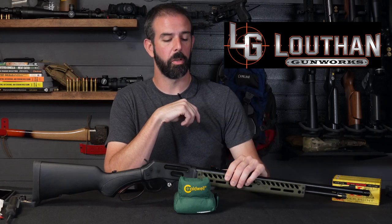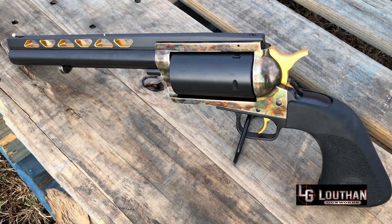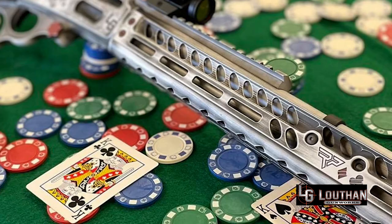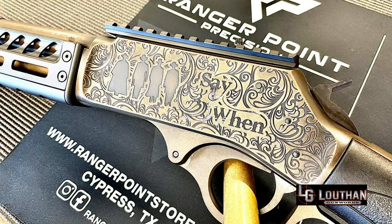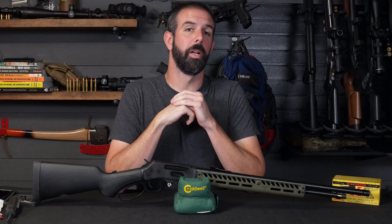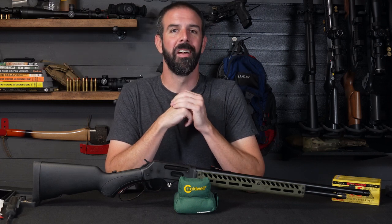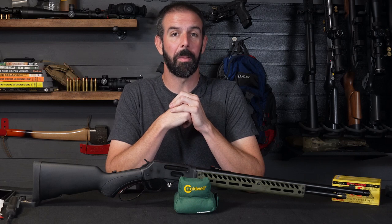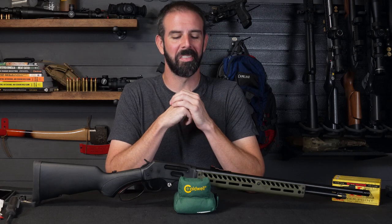If you're not used to it, definitely check out Louth and Gunworks — phenomenal guy. I'll roll in some of his work here. He does amazing Cerakoting and custom work in general. I actually just sent him a rifle that I think you guys are really going to enjoy when I get it back. It's definitely going to be different — I can't say anymore, but I'm very excited. I'm like a little kid at Christmas. It'll be a few weeks.